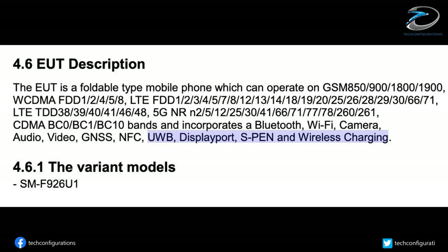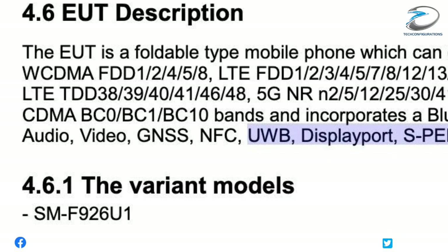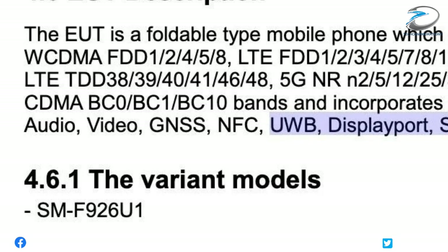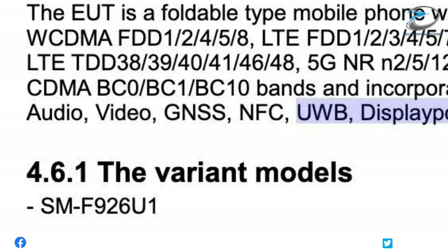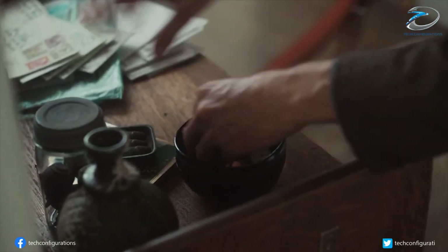The Galaxy Z Fold 3 has also been spotted on an FCC listing, confirming some rumored features of the upcoming foldable phone. According to the listing, the Galaxy Z Fold 3's model number is SM-F926U, and it shows the Z Fold 3 will have support for ultra-wideband technology.